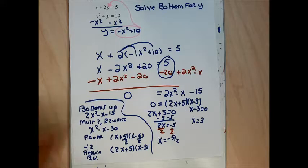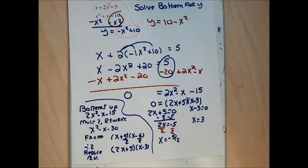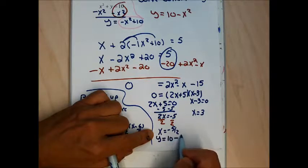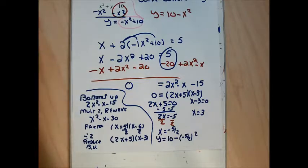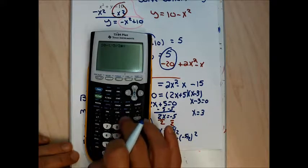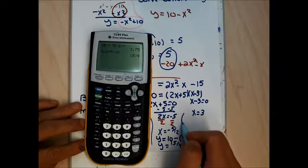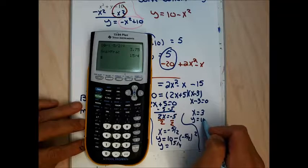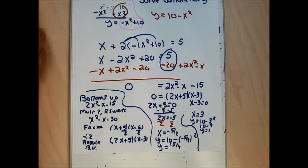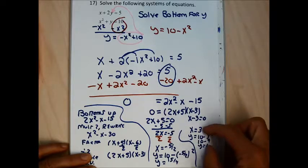Now I need a y-value for each x, using y equals 10 minus x squared. For x equals negative 5 halves: y equals 10 minus (negative 5/2) squared. On the calculator — 10 minus (negative 5 divided by 2) squared — gives y equals 15 over 4. For x equals 3: y equals 10 minus 9, so y equals 1. It's important to pair each x with its corresponding y.